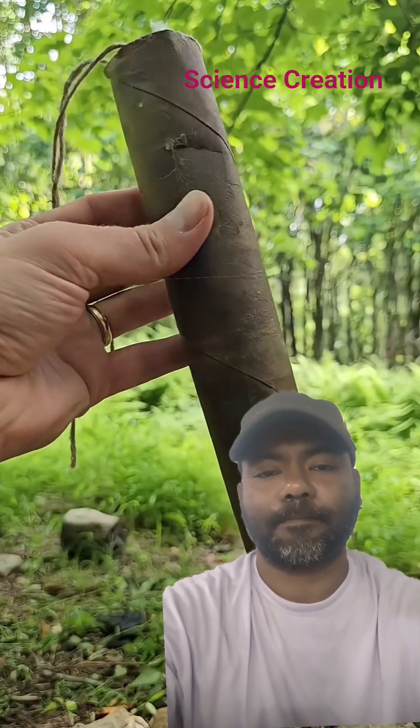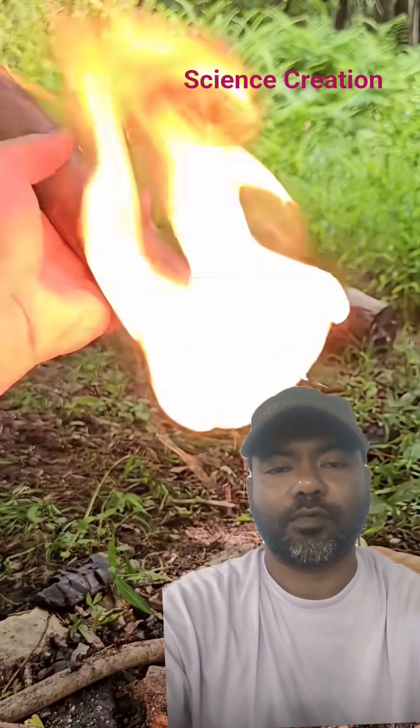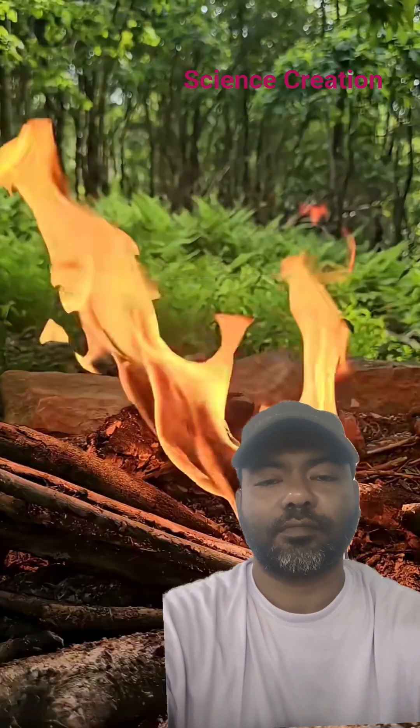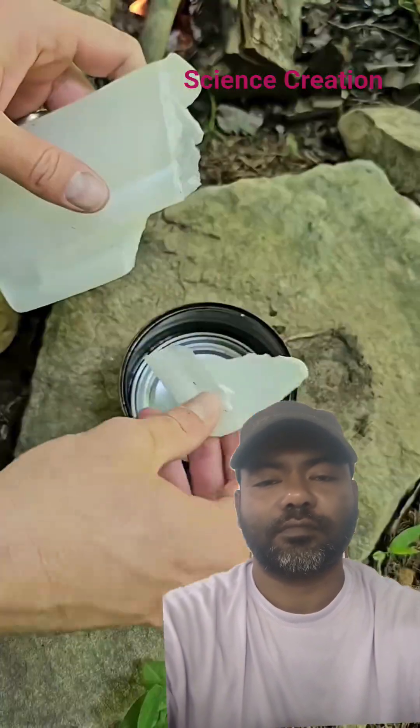I'm going to show you how to make your own quick lighting fire log. You can keep this in your pack for an emergency or for just an easy way to get a campfire going. Burns for about half an hour.